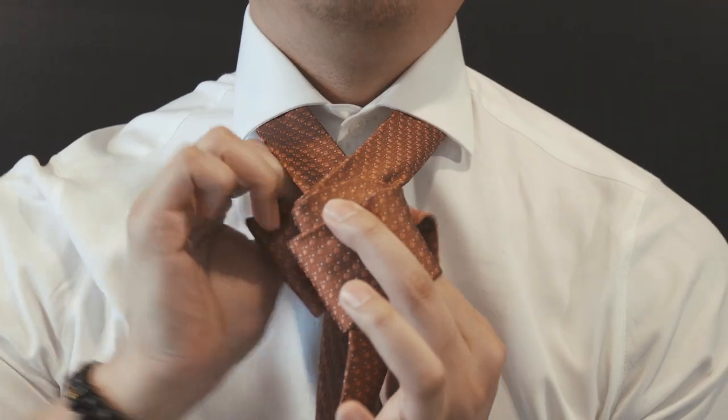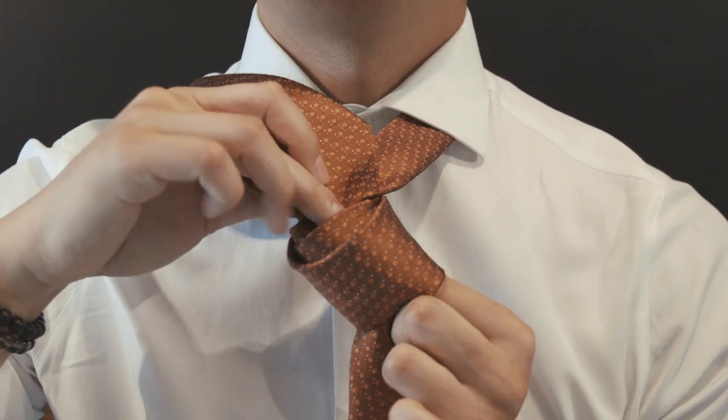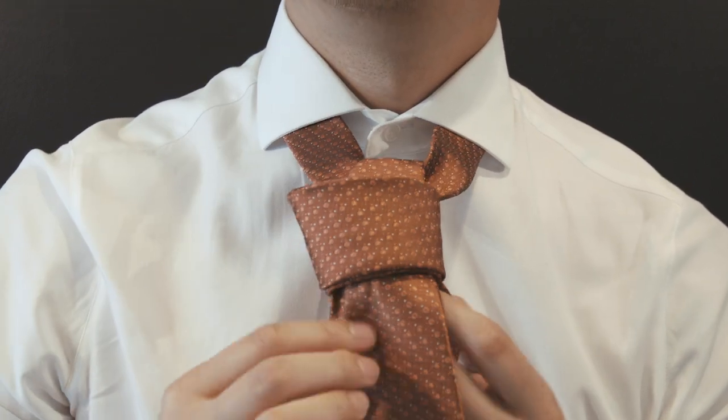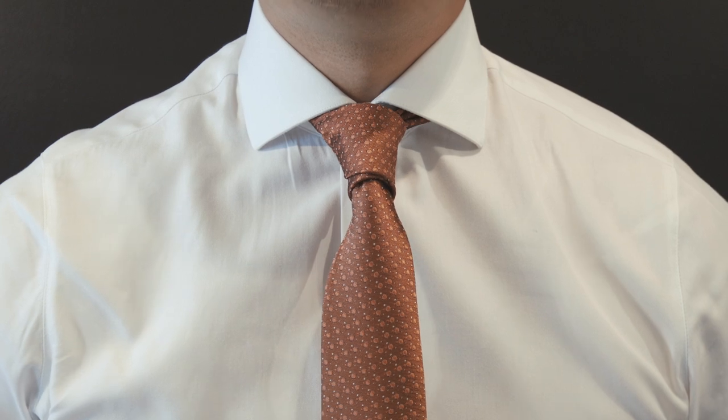Loop it back towards the front, creating a second loop. Bring your larger side up, and now you're going to loop it behind the first loop that you made. Adjust, pull on the smaller side towards the back, bring your knot up. And that is how you tie the Prince Albert knot.